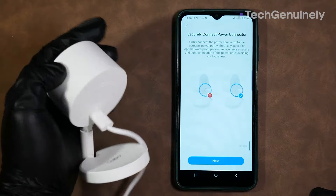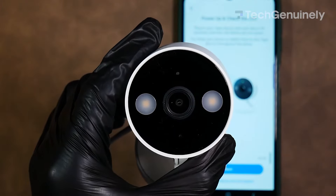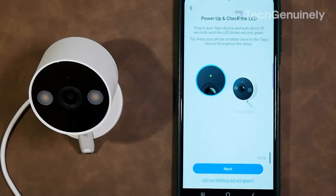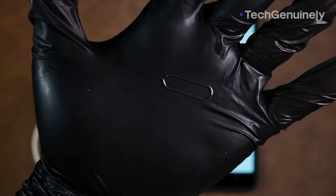To start, make sure it's plugged in and you have your TAPO app ready. The app is going to ask you if the indicator light is blinking red and green. Ours isn't because we changed our network name or SSID, meaning we have to reset the device with a pin.